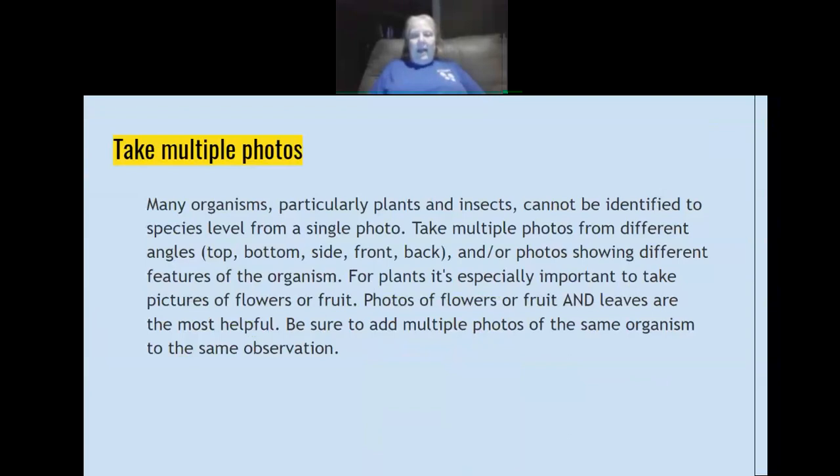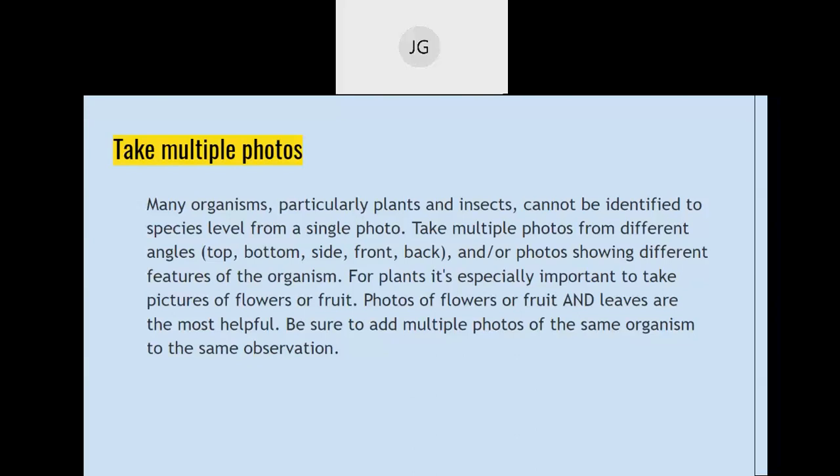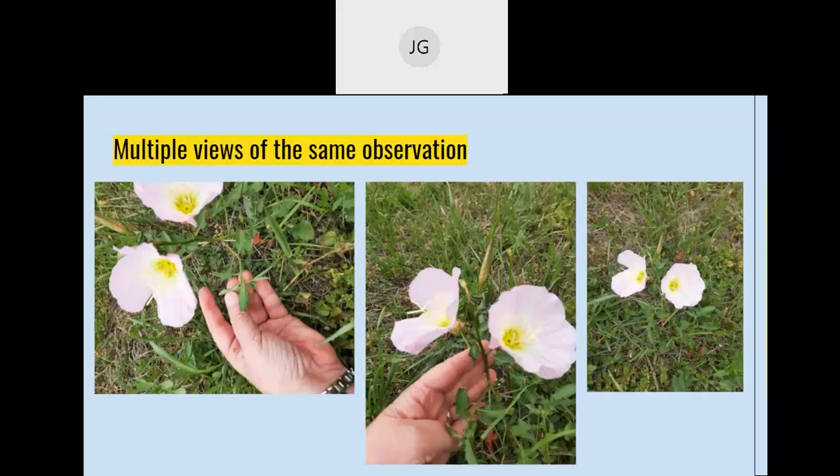Especially for plants, take more than one picture if you possibly can, and get it from different angles. With that purple coneflower, it didn't have any leaves or the stem. If it's an insect, maybe get it from the front, the back, and the underside if possible — those things will help identify your organism. Here are some pictures of pink ladies I took: on the left I'm showing the back side of the leaf, then holding it up so you can see the stem, leaves, and flower, and on the right it's just the pink ladies in their natural habitat.